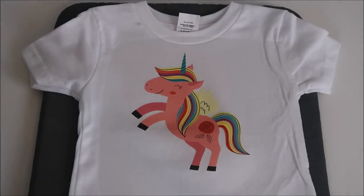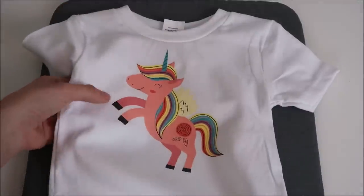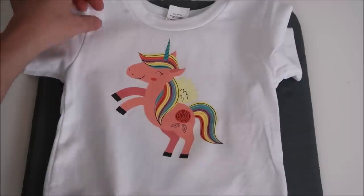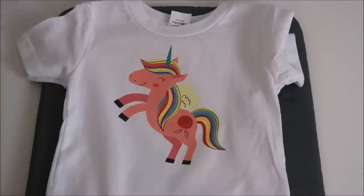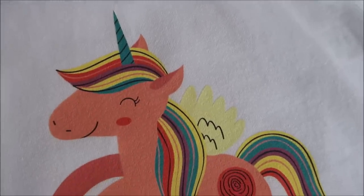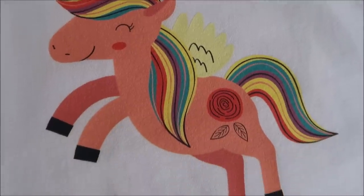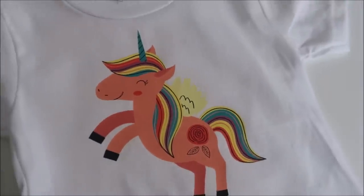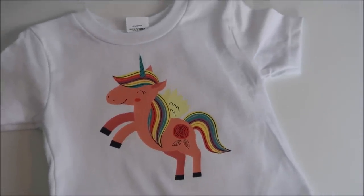If using a heat transfer mask, wait for it to cool completely before peeling it off. I noticed the color turned almost peachy compared to pink after pressing, but after washing the shirt a few times it should brighten up. This shirt was so much fun to make — the material has washing instructions on the package. I plan on washing it several times and doing an updated video. Give this video a thumbs up if you enjoyed it, subscribe if you're new, and have a great day!